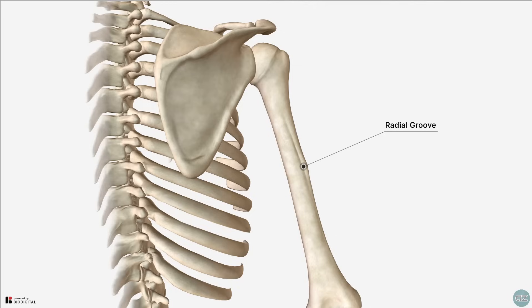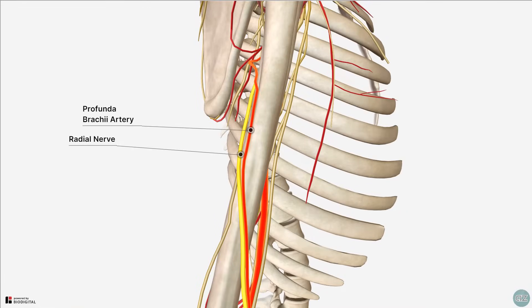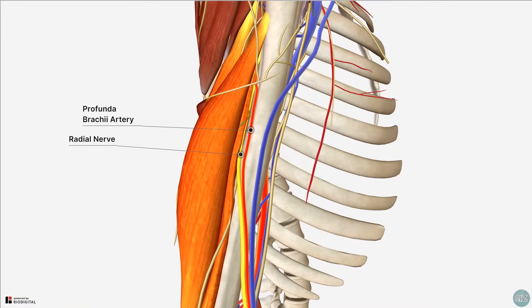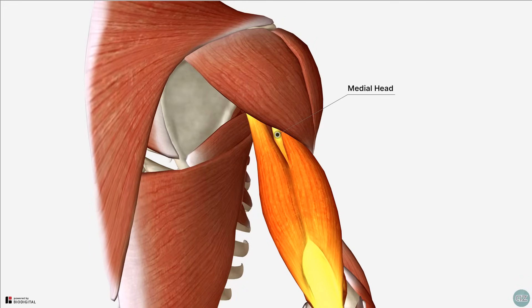The radial groove, also known as the spiral groove, is this groove on the posterolateral surface of the humerus where the deep branch of the brachial artery and the radial nerve run. The medial head lies deep to the other heads and originates from the posterior surface of the humerus, inferior to the radial groove.